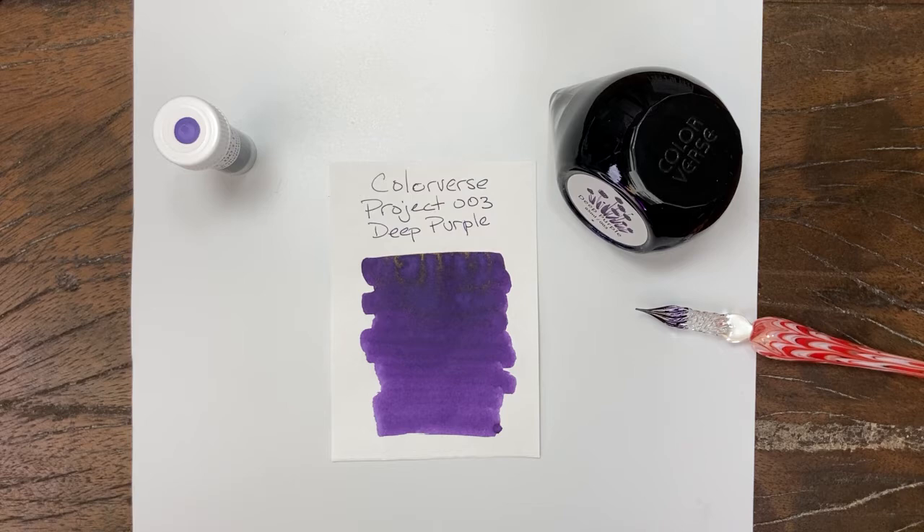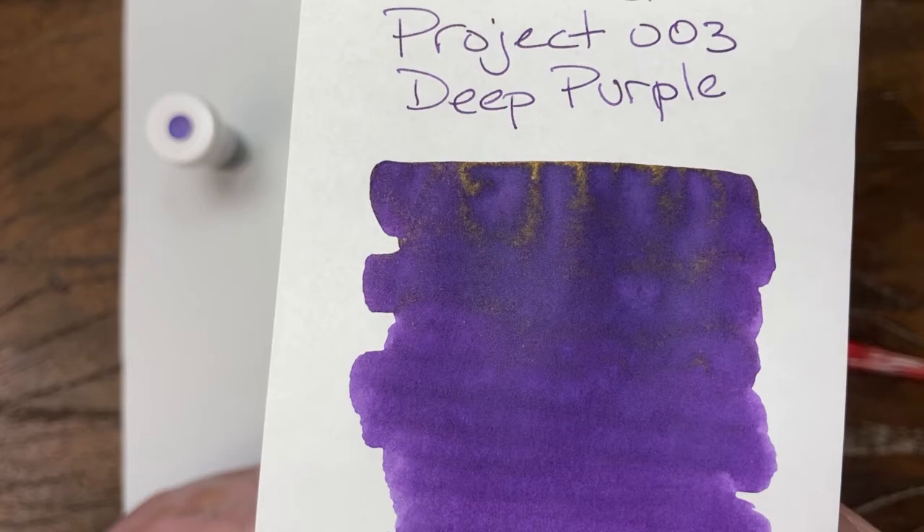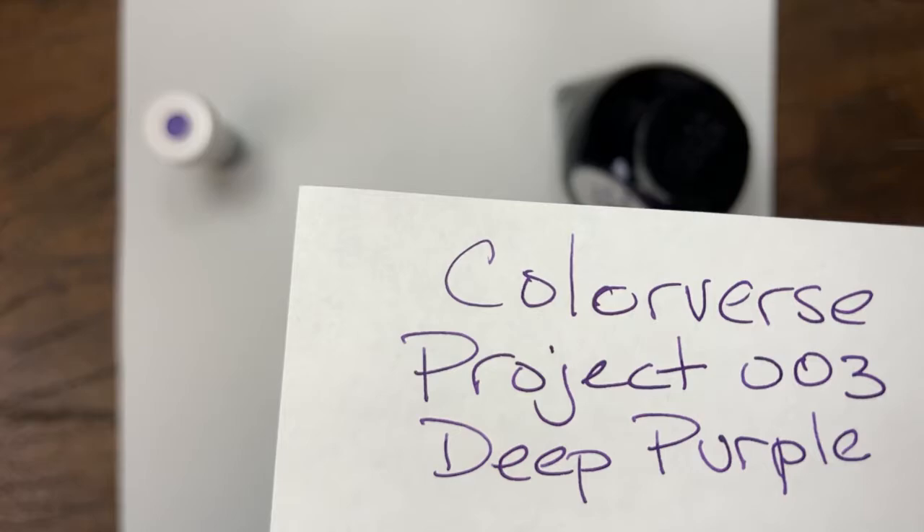All right, this one surprised me. I guess I shouldn't be surprised honestly, but this one did develop a sheen, which I did not get in my test swabs. It's a nice deep purple with a gold sheen — beautiful ink, really nice off the nib.